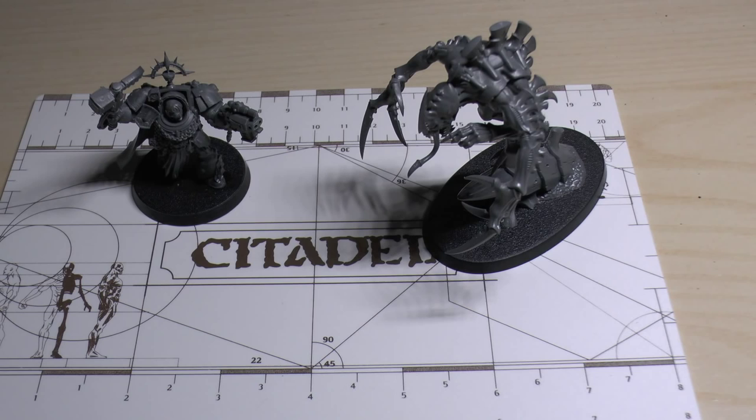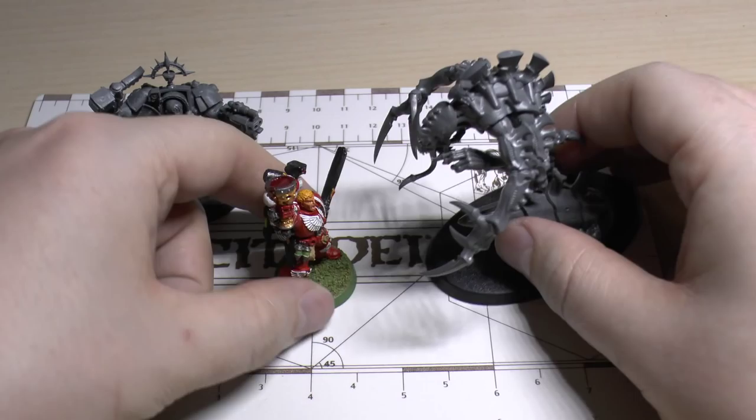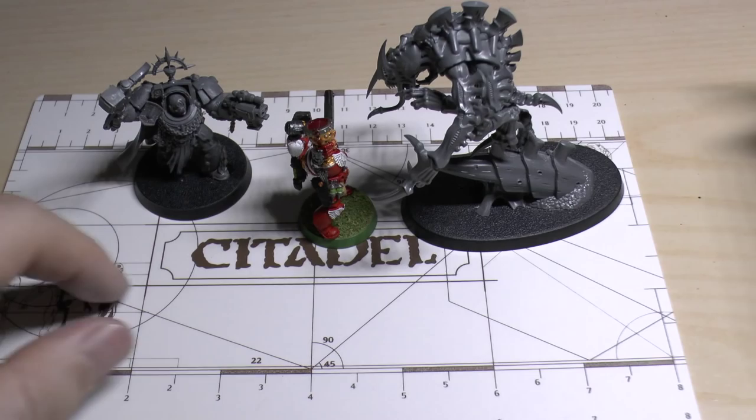How big are they? Well, you know what a normal Terminator is. The Tyranid is a monster and the Captain, he's scared witless. What a perfect pose — I should have just put him onto his base. Anyway, that's the size comparison.